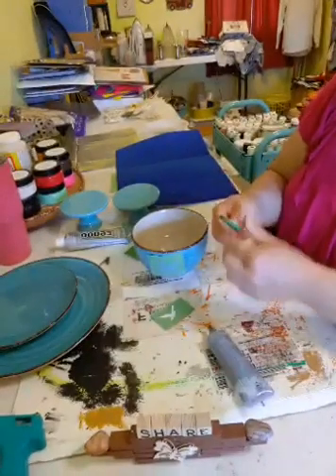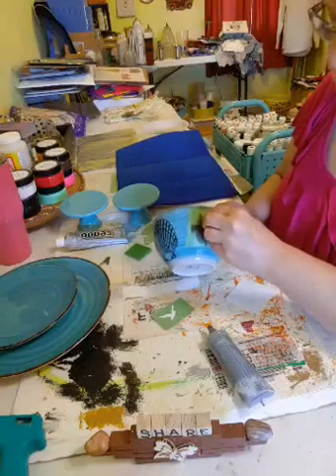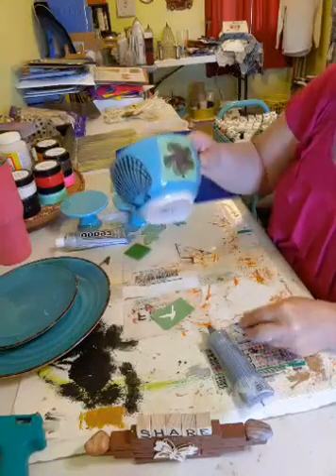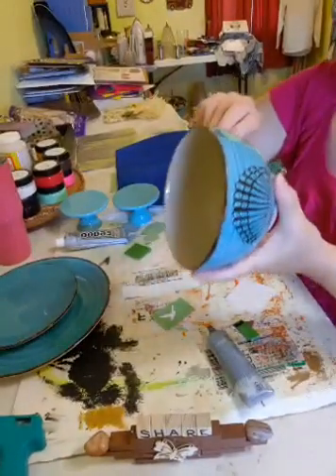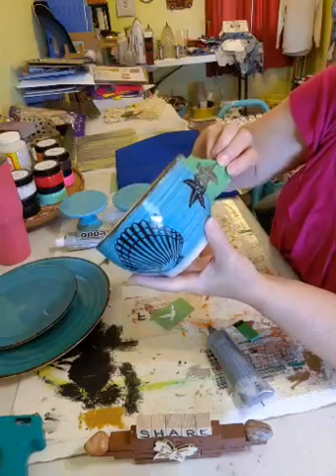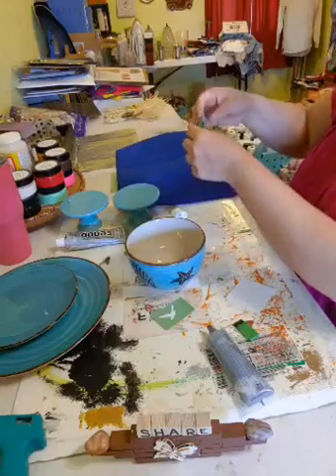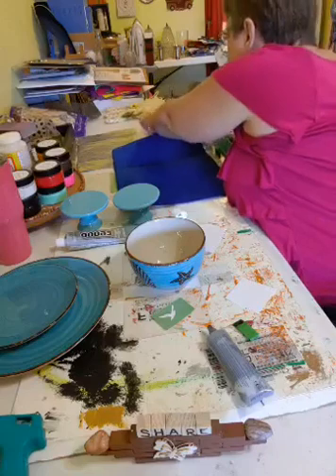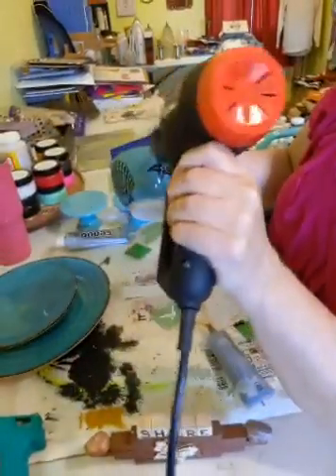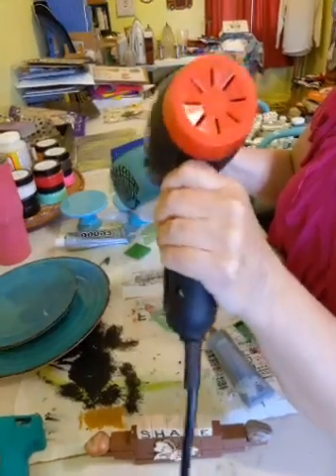Let me get some more ink. Okay, there we go. I'm just going to take that right off - look at that! That one turned out really great because it wasn't on the bend. So I'm going to use my heat gun on that to dry it so I don't smear it.